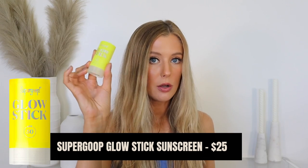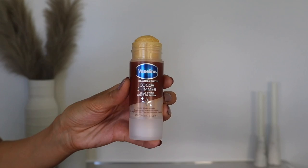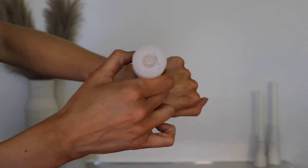Both of these sticks are kind of like dry oil sticks. This is the Supergoop Glow Stick — it's also an SPF 50, which is really nice. This one is the Vaseline Cocoa Shimmer Jelly Stick, the one that says 'Glow Up' — it has a little bit more of a balmy feel, but they both end up feeling very dry on the skin. They're not messy and oily; there's no greasy feel whatsoever. It just makes any area you apply it to look juicy and glowy.